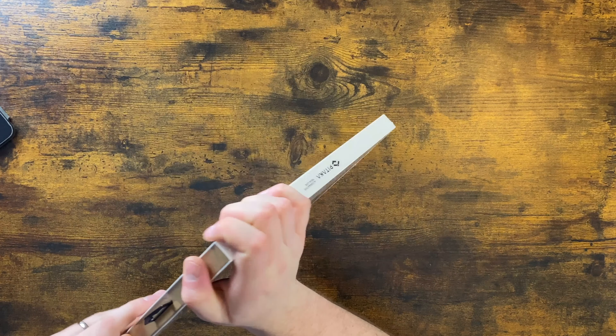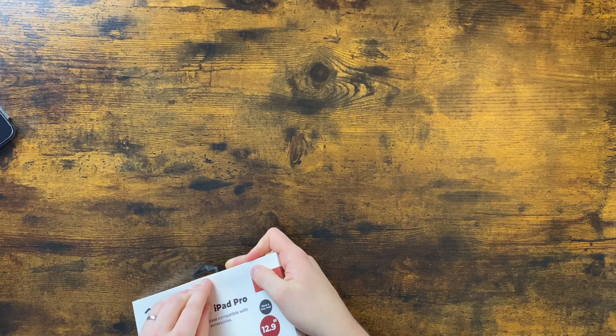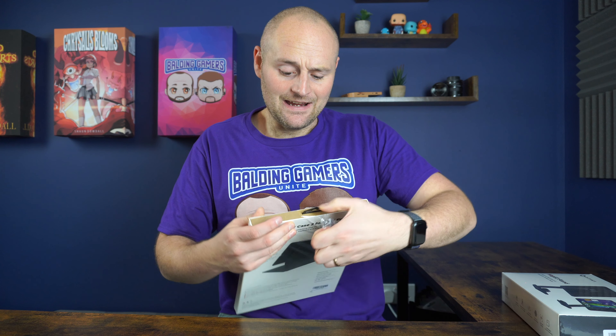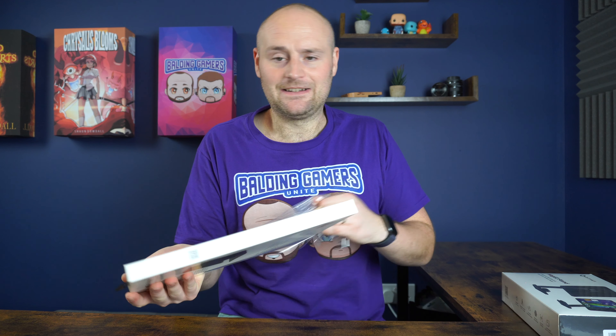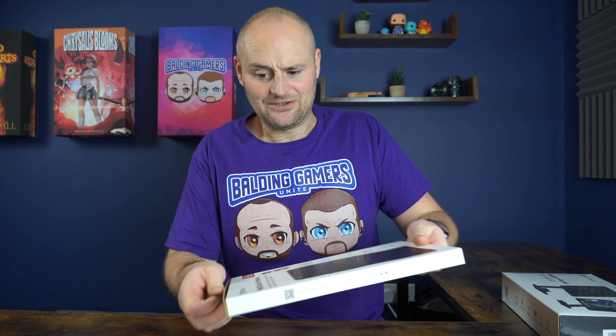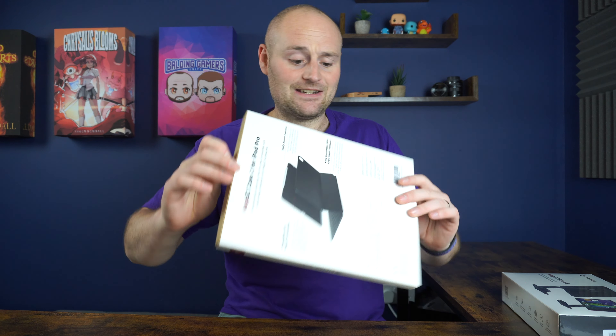So let's get started with the case, shall we? These are for the iPad Pro 12.9, and the whole point of these is it's like a combined set that will allow you to use this stand and obviously this case as well. If you don't want to get the case, you can just get the stand on its own. It's got a wireless charging stand in there for your AirPods or for your iPhone. It's going to be a more productive and premium approach to the iPad stand. We are going to be doing a video in the future about using your iPad more productively, and hopefully, if this is good enough, it will feature in that.